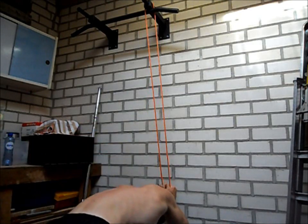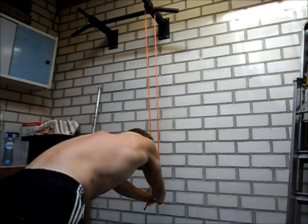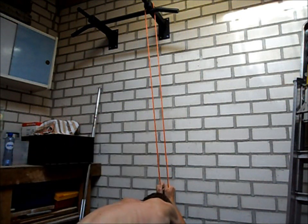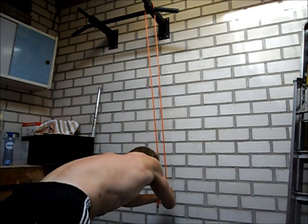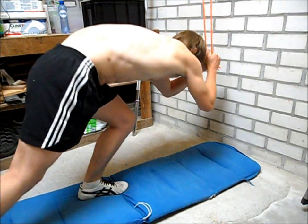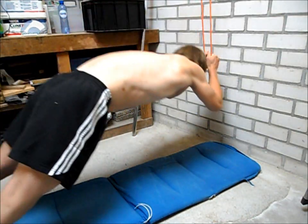Focus only on your triceps. Keep your upper arms at the same level and only move your forearms. Here is a better view so you can see the movement more clearly.